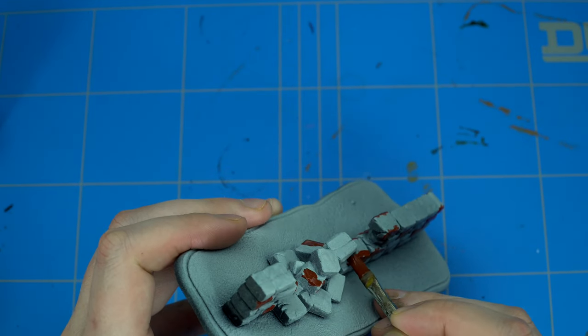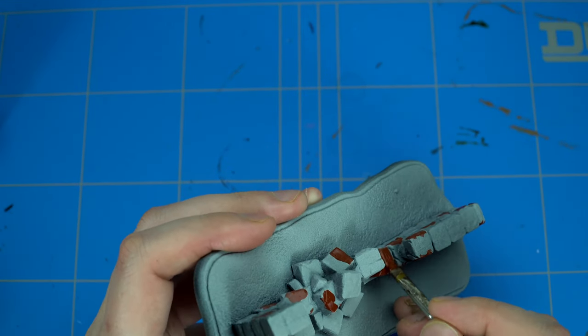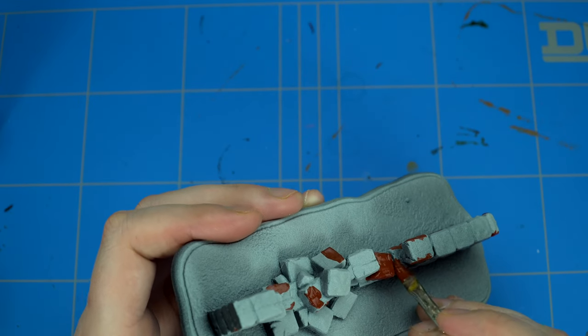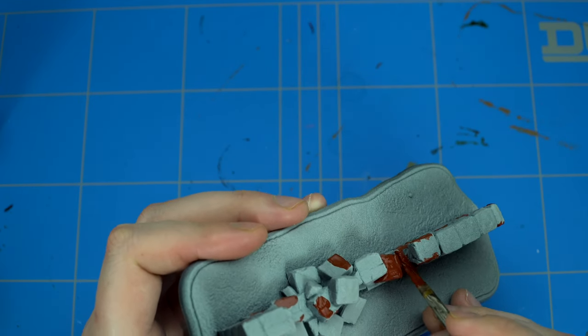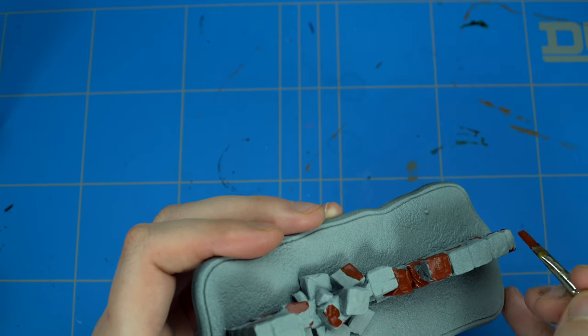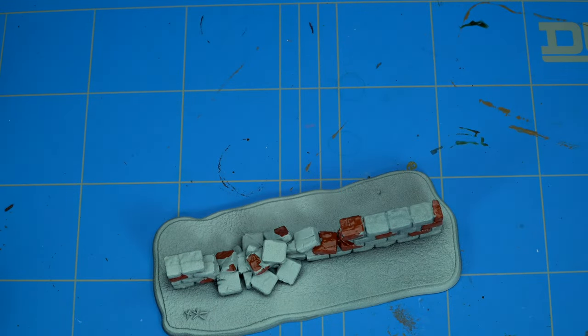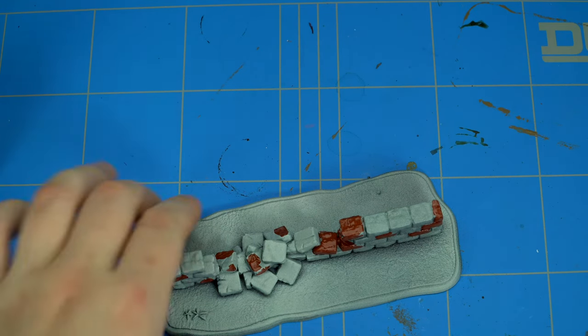That normally wouldn't be a really big problem, but this brick is falling apart. You can clearly see the other part of the wall because of the broken middle part and because of the top and side parts. So be careful with this step and take your time.